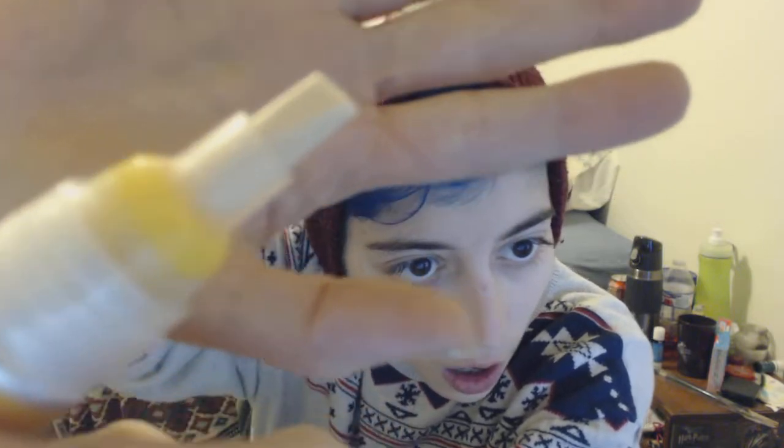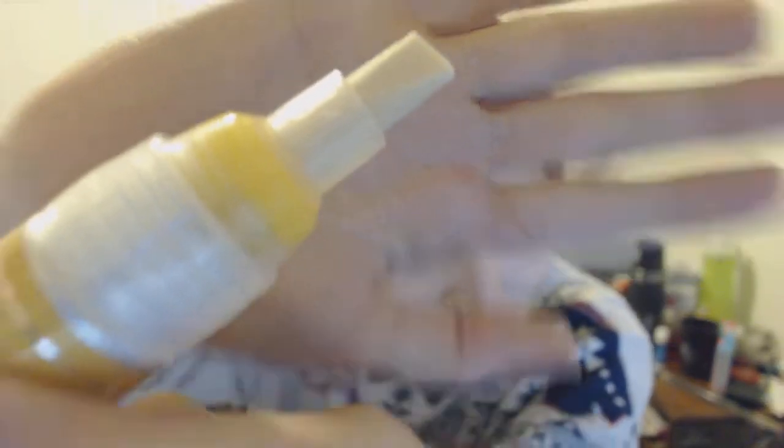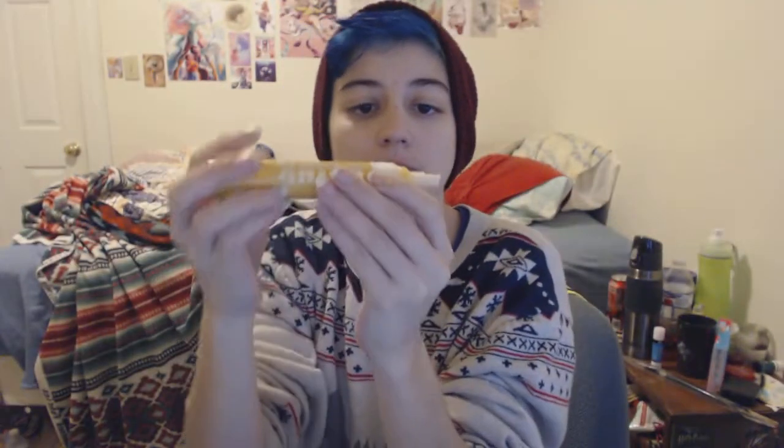Oh, there we go — wow, it's giant. Look how big that is! It's definitely yellow; I can see the yellow paint in there. I wish I had a name though — I like knowing the names of colors. I guess I could look it up.